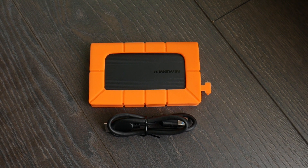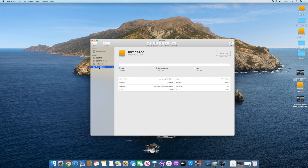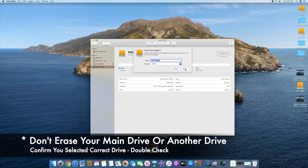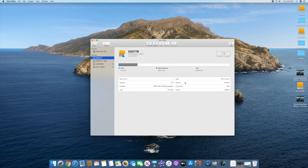It's under $50 for 256 gigabytes. Once you plug in the drive, go into Disk Utility. Make sure you pick this drive — do not pick your main drive, you do not want to erase your main drive. Click erase, make sure it's the PNY drive, and format it as APFS. After erasing, it shows 239.85 gigabytes, formatted as APFS and ready to go.